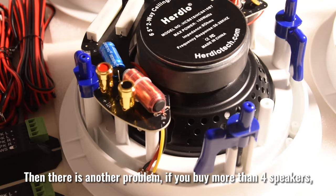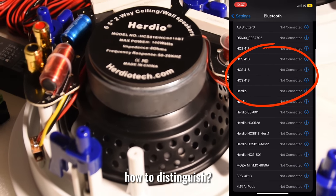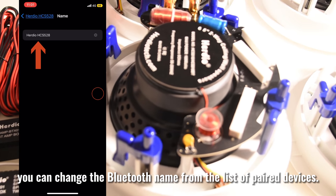There is another problem: if you buy more than four speakers, you will find that all the Bluetooth names are the same. To distinguish them, whether your phone is iOS or Android, you can change the Bluetooth name from the list of paired devices.